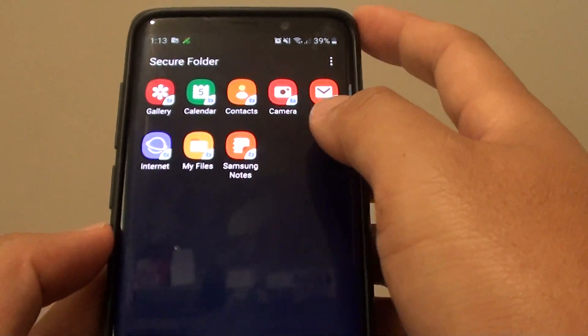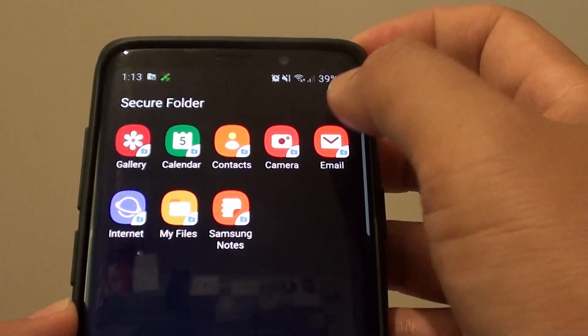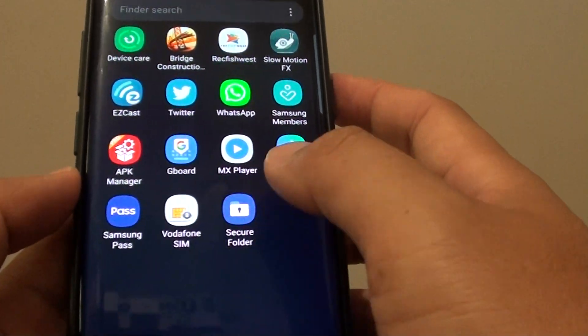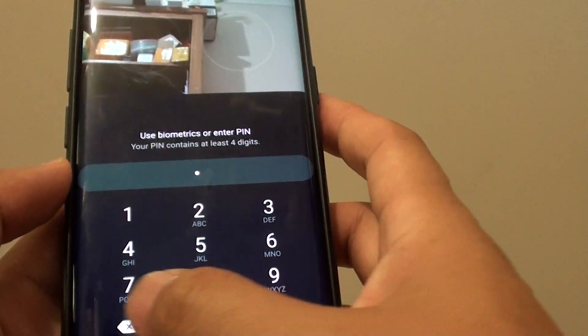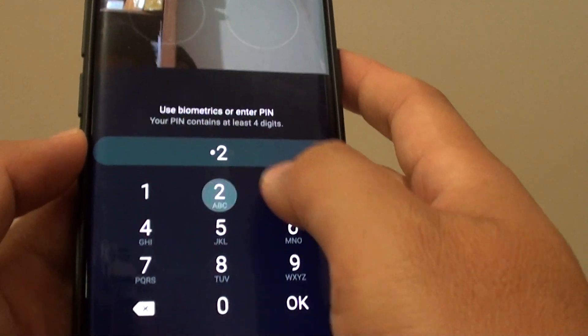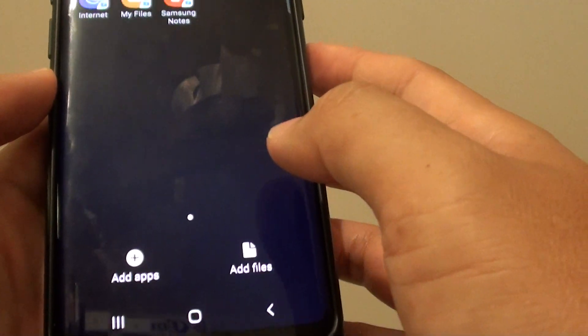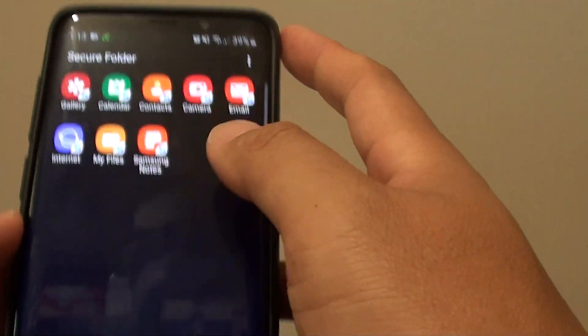That is how you can start the secure folder. You can tap on the more options button and then you can lock it. Once it is locked you need to enter your PIN to unlock it. Tap on OK and then you can get back into your secure folder.